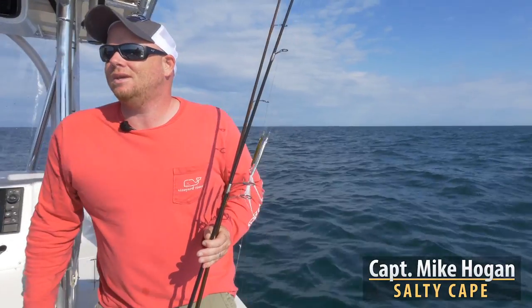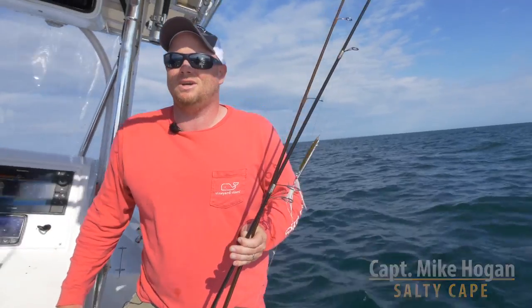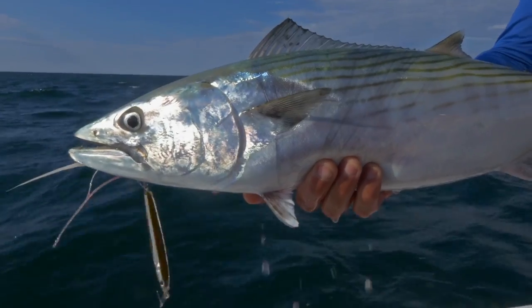Hi folks, Captain Mike here from Salty Cape and today I'm fishing south, I guess at this point south of Tuckernuck, which is just off Nantucket, for Bonito — Atlantic Bonito.